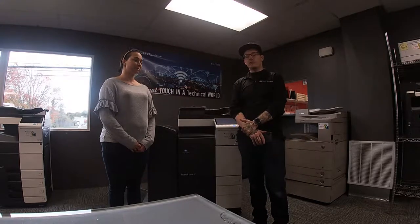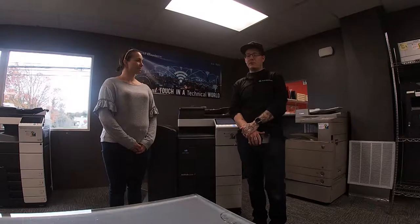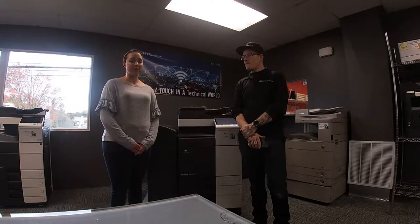Anytime you have an issue with your copier, can't remember how to do something, or are having trouble, you're going to call me. I'll be giving you a copy of my business card and I'm available 24/7. Whenever the copier actually needs servicing, that's when you call Samantha or her mother Laureen here at TGM. The office is open Monday through Friday from 8:30 to 5.